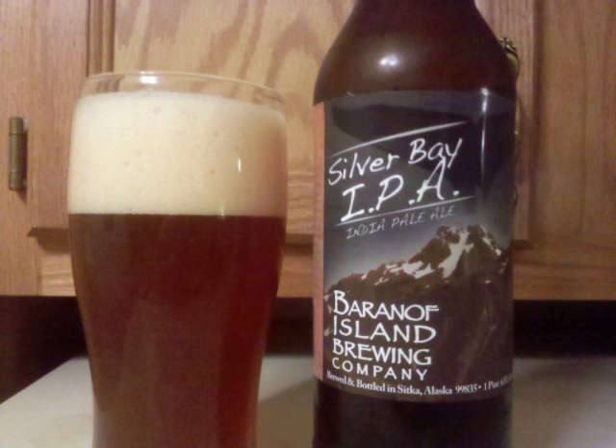The nose has some caramel and pale malts in the base, but it's focused on the hops — citrus and resinous with floral elements mixed in. There's some wheat malt lingering in the background as well.